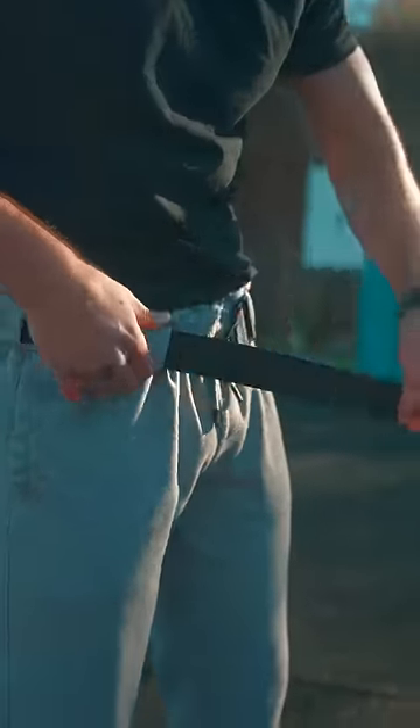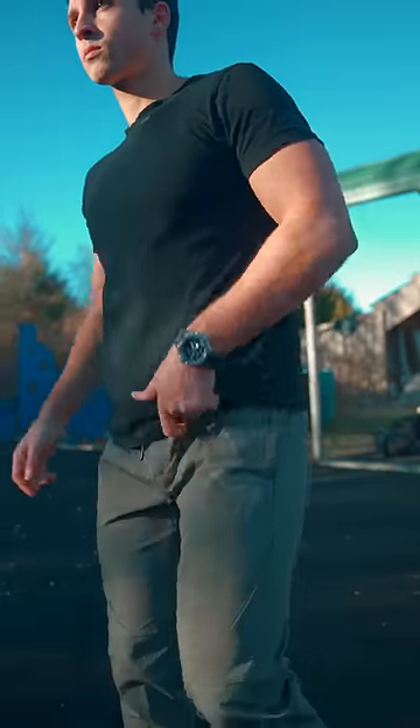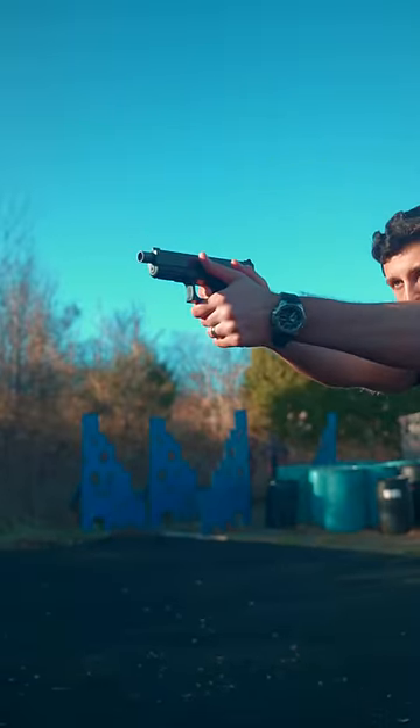Either belt can be installed in any carrier product in a matter of seconds. Simply roll down the waistband, thread the belt, roll it back up, and adjust to your desired level of tension. Both belts offer great support to keep your holster in place, both while you carry and on the draw.